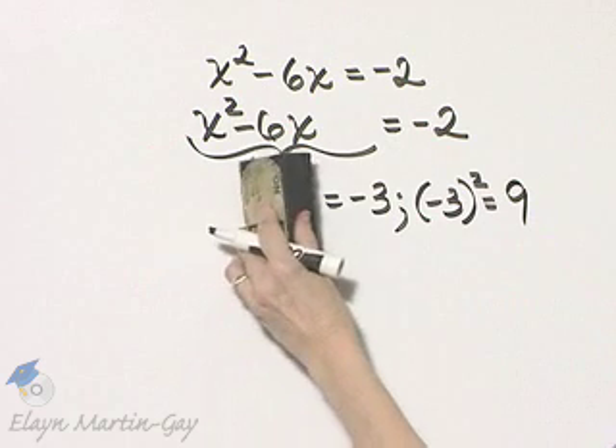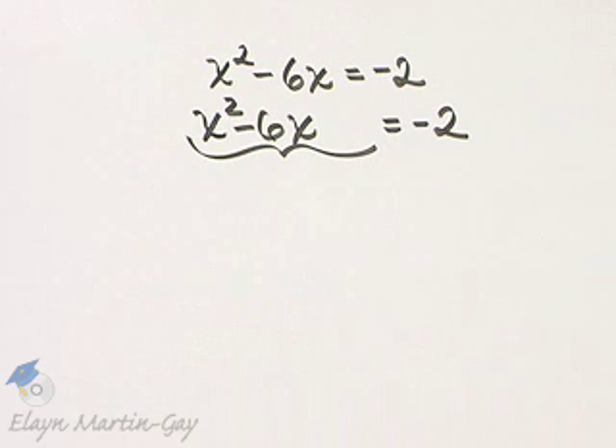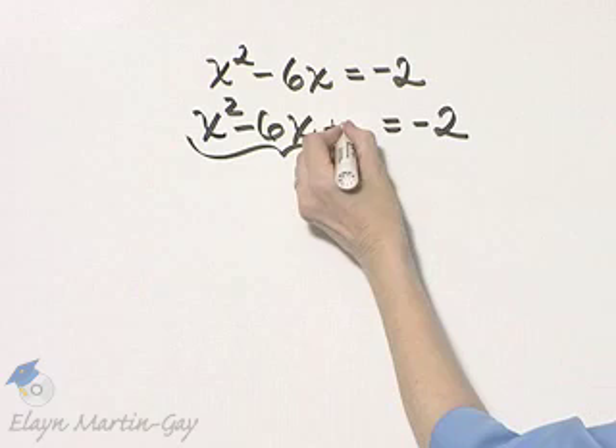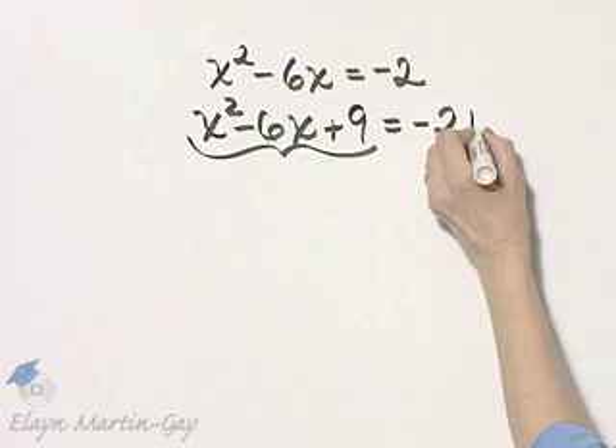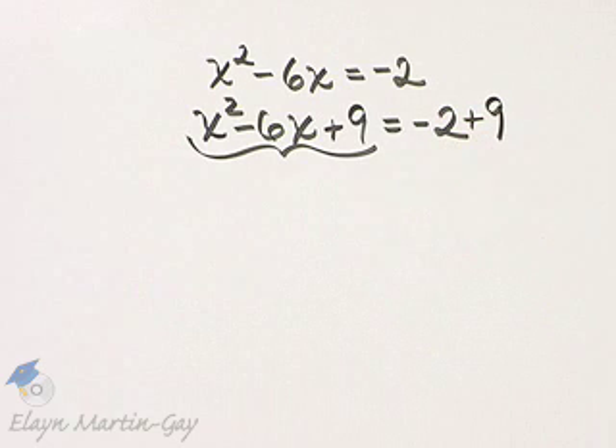So 9 is the number that will complete the square. That means I will add 9 to the left side of this equation. Do not forget to keep the equality going — I must add 9 to the right side also.